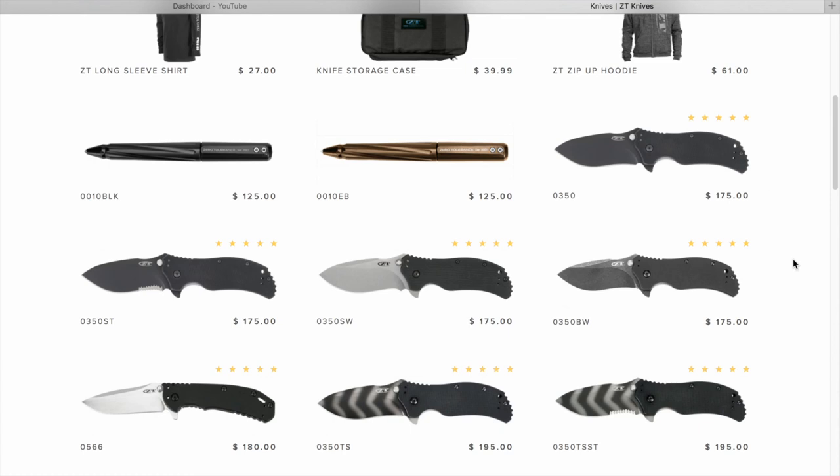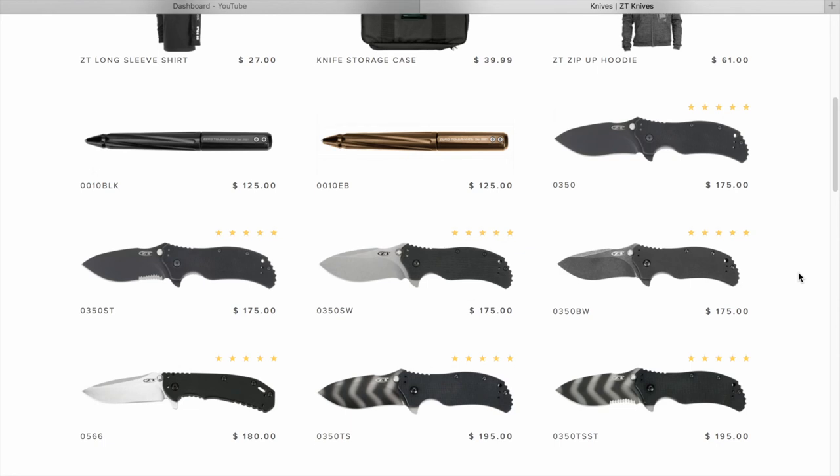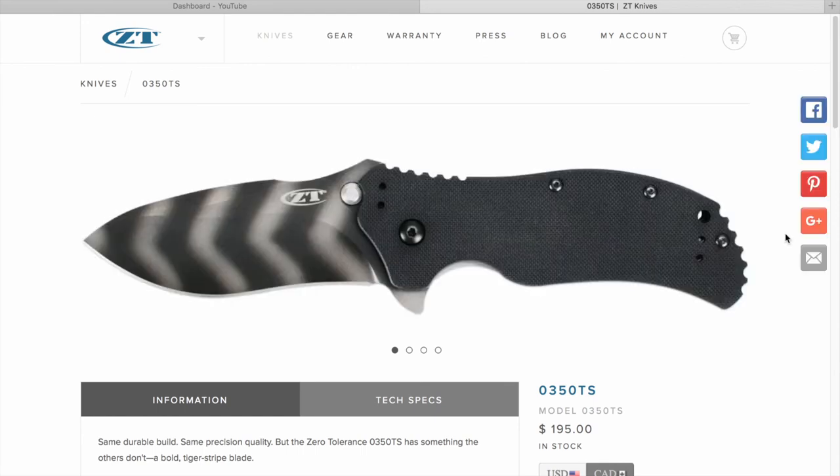Now we're getting to the knives — starting at $350. We need to get a $350. I'm looking at the Tiger Stripe one. We'll skip the serrations, although they do look cool — kind of like teeth. Aside from the fact it's a great-looking knife, we're going to call this one the Felix, named after our little puppy. He's got the same tiger stripes, so yeah, we need to get this knife.